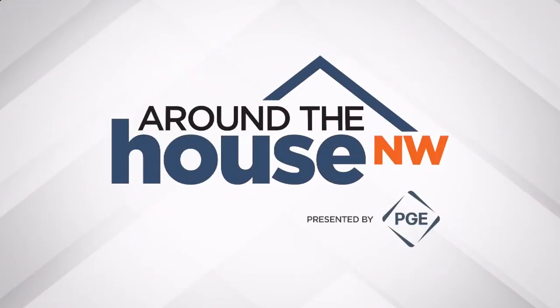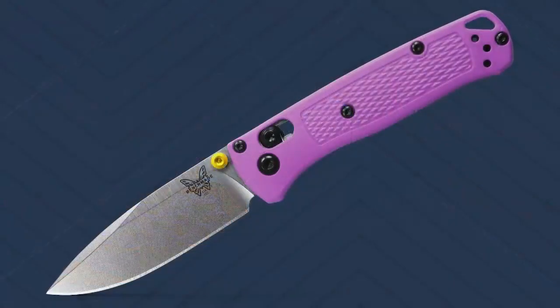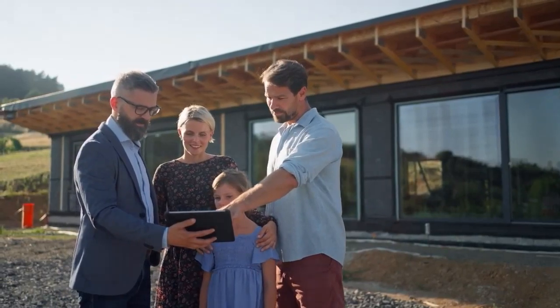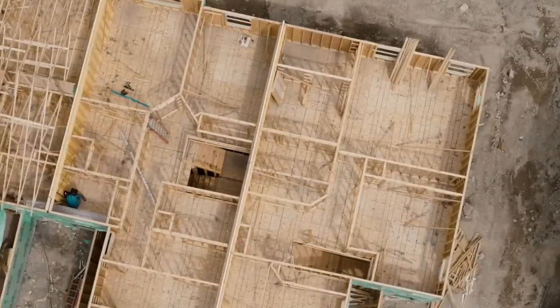Welcome to Around the House Northwest, presented by PGE, an Oregon kind of energy. Welcome back for another edition of Around the House Northwest here on Fox 12 Plus. I'm Eric G. Coming up on today's show, we'll stop by the Benchmade Nye's factory in Oregon City, talk fall barbecue trends out of Park Rose Hardware, discuss homeowner and rental insurance with Tony Russell, and check in with Matt Whitback for tips on high-performance home remodeling.